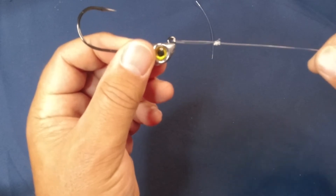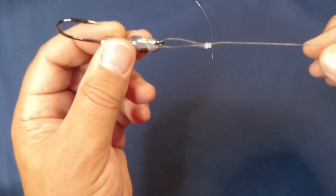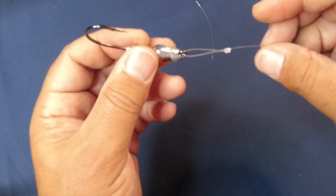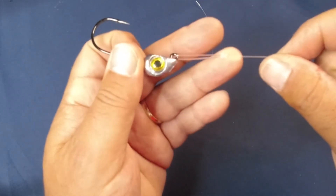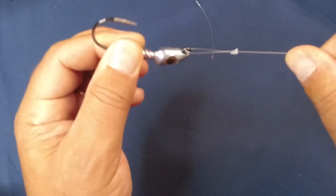One tip: when you're going to tighten the knot, I suggest — especially when using monofilament or fluorocarbon — wet the knot, wet the area. Just put it in your mouth and get saliva on it. You can use water. That keeps it from burning the mono as the heat of the knot when it's tightening gets into the mono, so it makes it slide a lot easier.